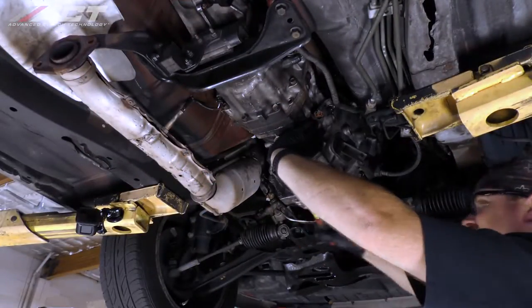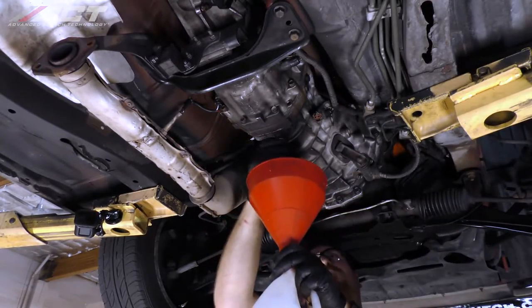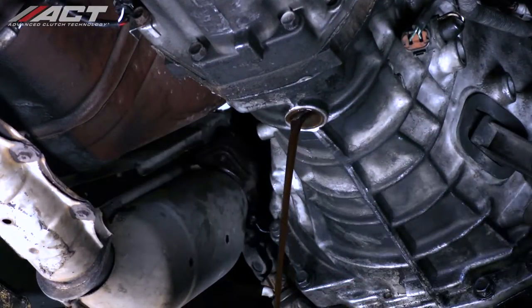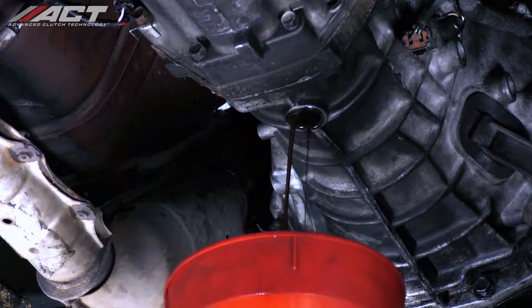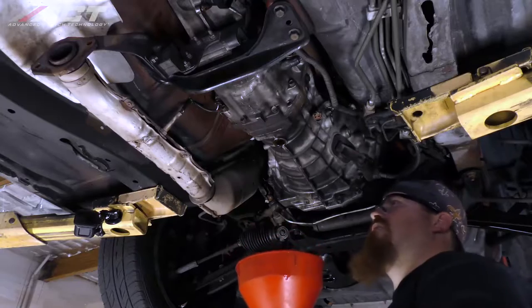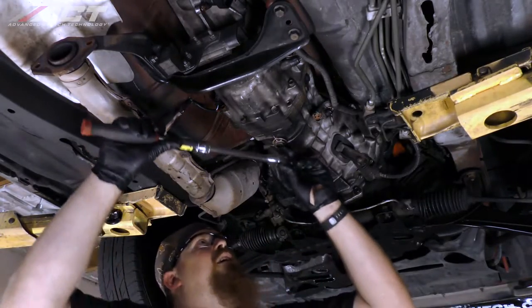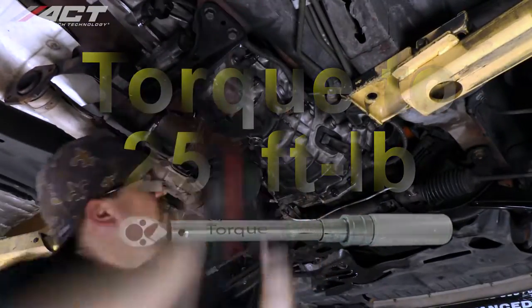Remove the plug at the bottom of the transmission and drain the oil from the transmission into an oil-safe container. Once the oil has completely drained, reinstall the plug and torque it to 18 to 25 foot-pounds.